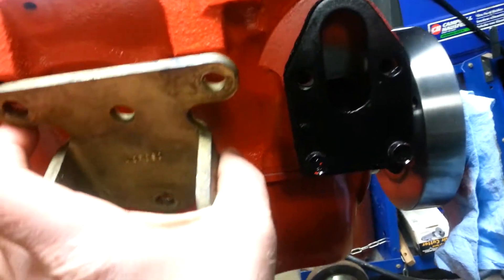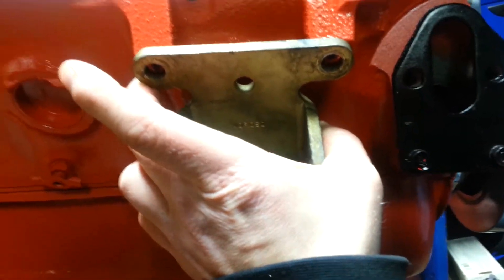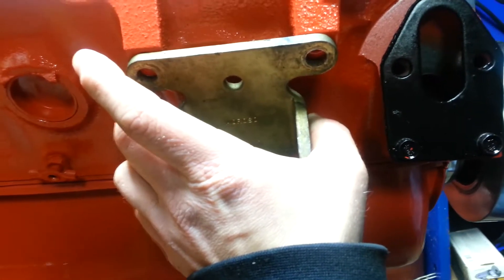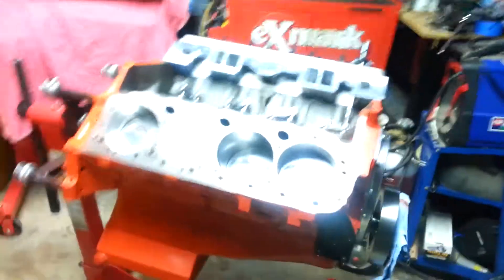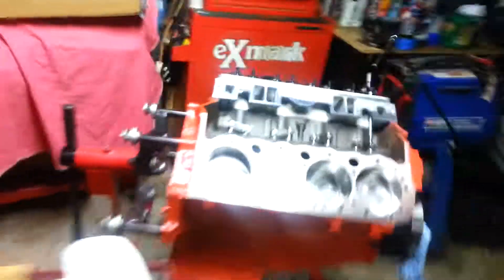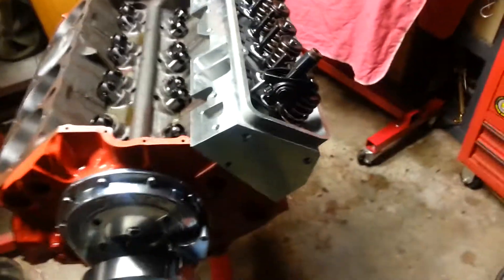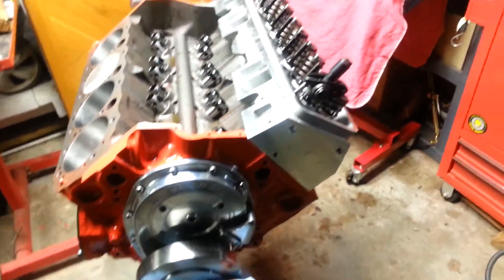I'm going to paint them up — paint them silver. Freebie! But overall she's coming together. Just got to take my time here, get all this done a little at a time. Takes forever.